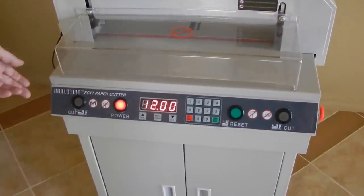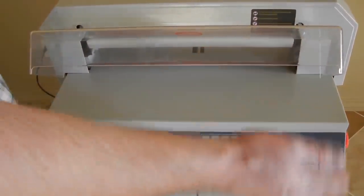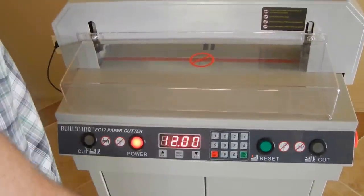This machine does have a lot of nice safety features. One of the nicest is this front shield here. With this shield up, the cutter will not work at all — the blade will not go down. It will only go down when this shield is all the way down.